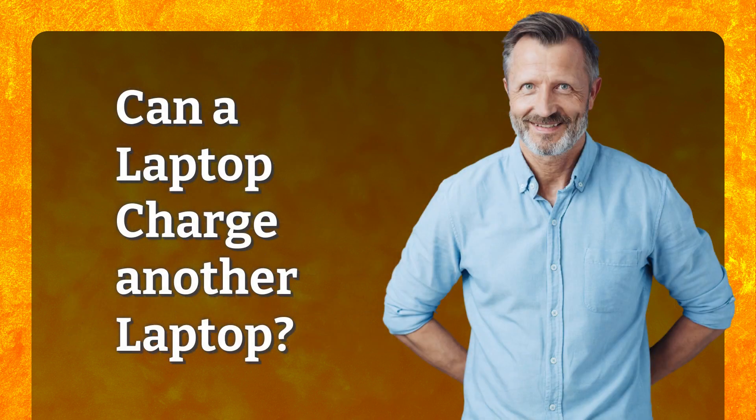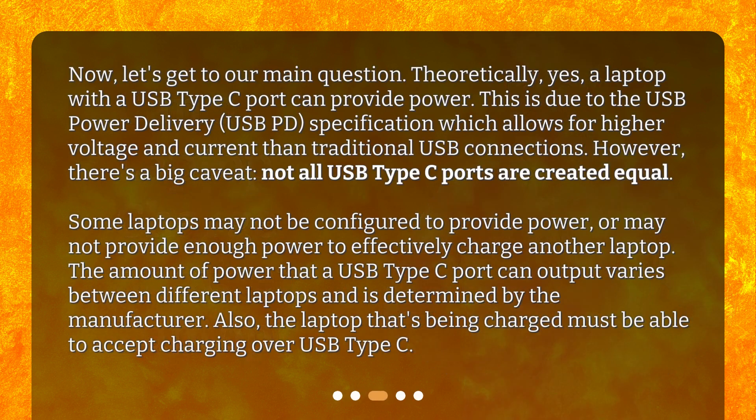Can a laptop charge another laptop? Now, let's get to our main question. Theoretically, yes — a laptop with a USB Type-C port can provide power. This is due to the USB Power Delivery (USB PD) specification, which allows for higher voltage and current than traditional USB connections.